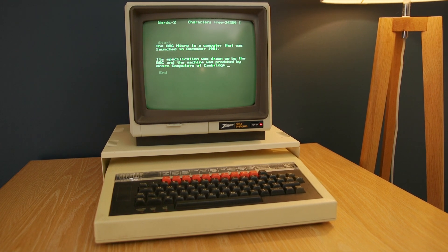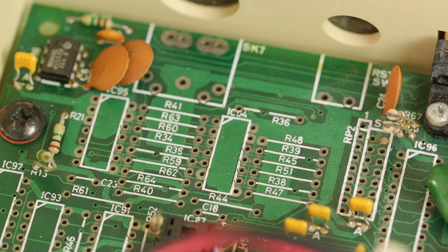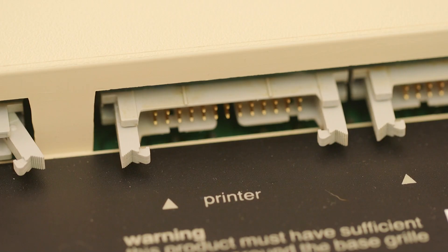I've got a secondhand BBC Micro — it cost me £220. It was very beaten up. It had been a Model A, and one of the interesting things about the BBC — something we've inherited at Raspberry Pi — was they had the Model A and Model B. The Model A was the £209 machine, the Model B the £399 machine: 16K of RAM versus 32K. The Model A was quite depopulated, with lots of optional features on the motherboard without chips. The machine I had had been a Model A and was partially upgraded to a Model B — it had the memory upgrades and the printer port, but not the user port. There were various tells that it had been a Model A.